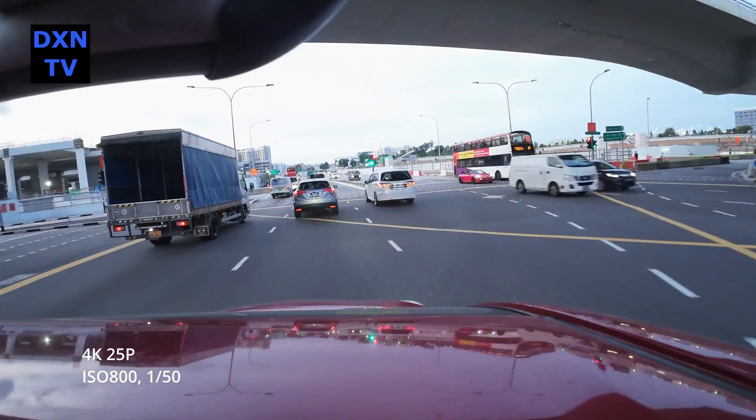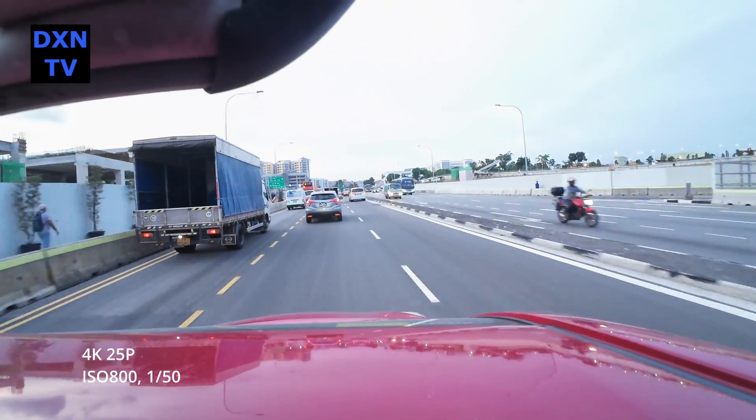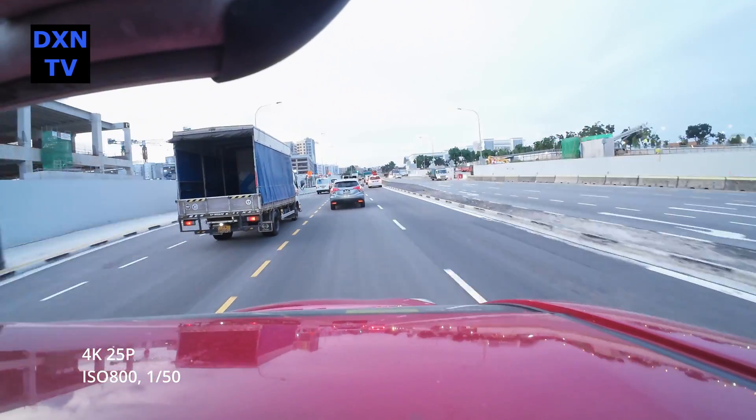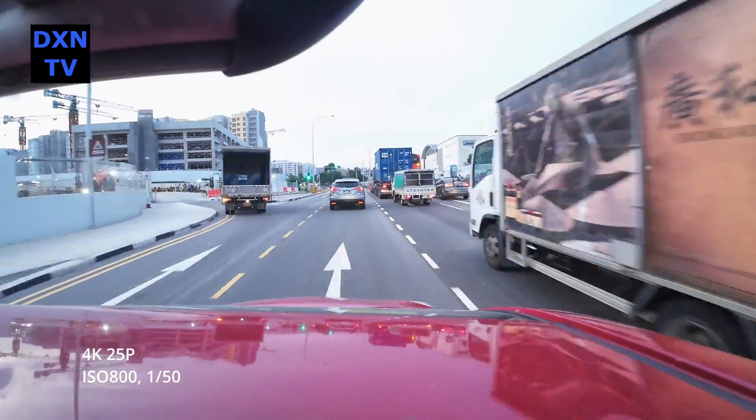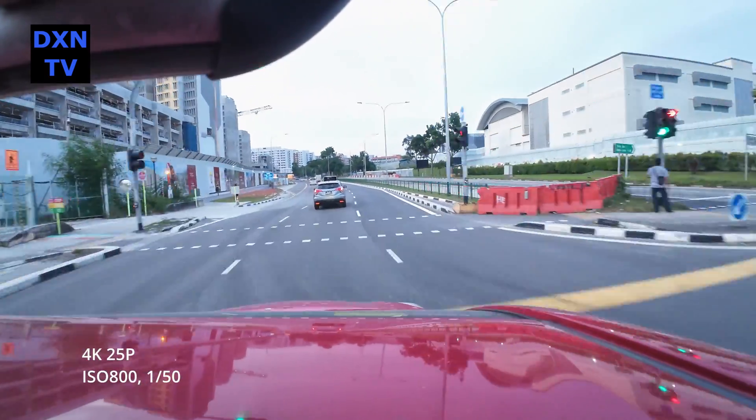In the following video tests, we wanted to push the noise levels to see at which ISO is acceptable for us, and to see the frame rate versus shutter relation in order for the RockSteady to work the best without motion blurring.